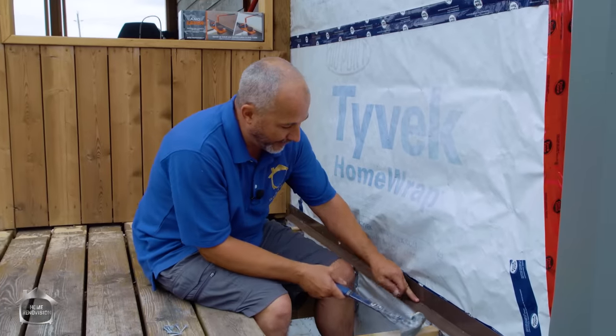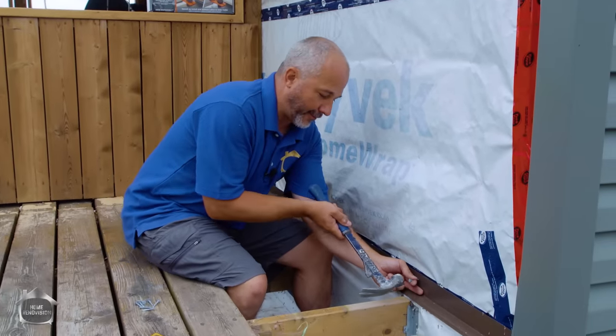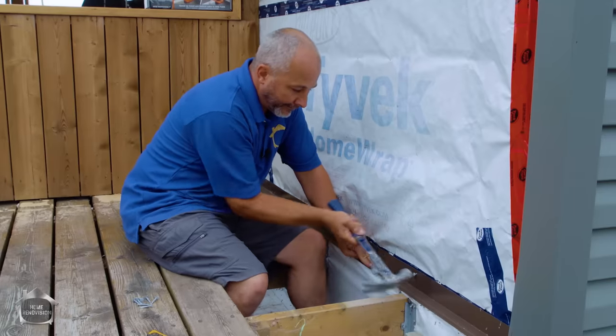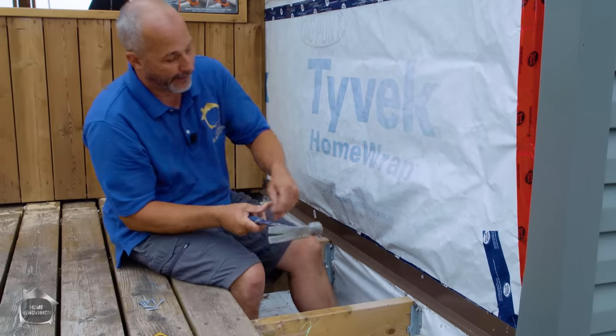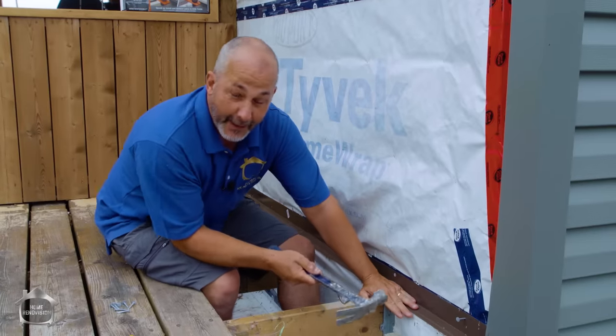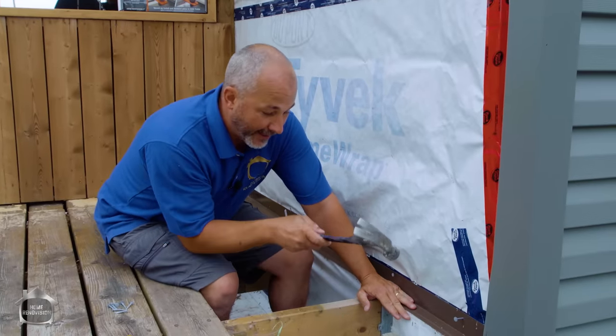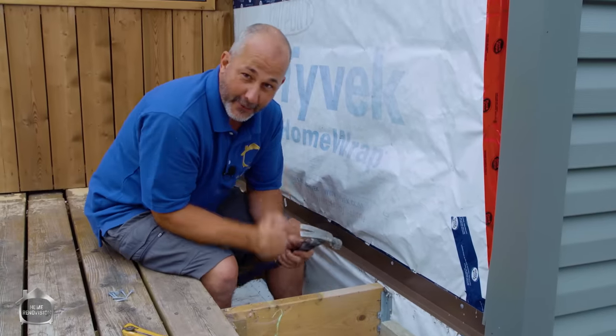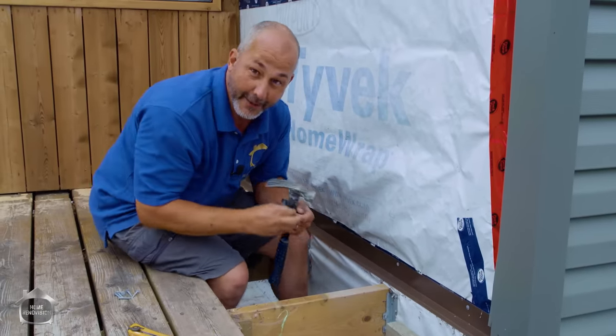Now I know what you're thinking when you're looking at the drip edge — you go, oh Jeff, you're going a little too far this time. Maybe I'm going a little overboard. But 90% of the damage caused to a house is around ledger boards and rim joists. So putting an extra layer of protection on there just makes common sense.